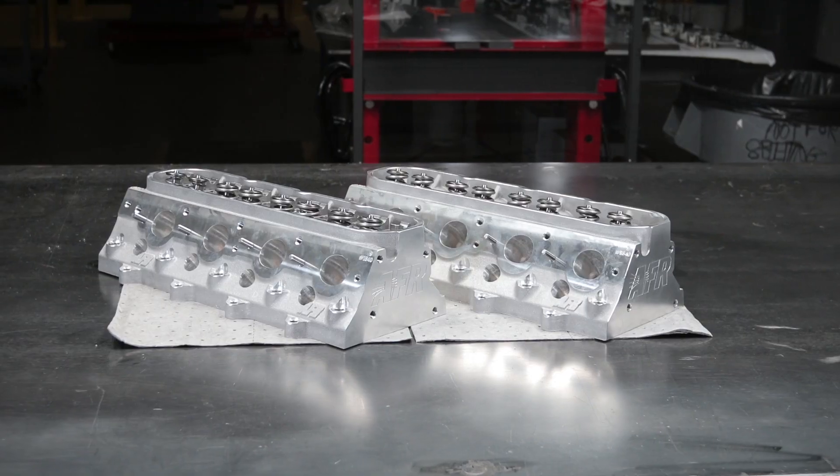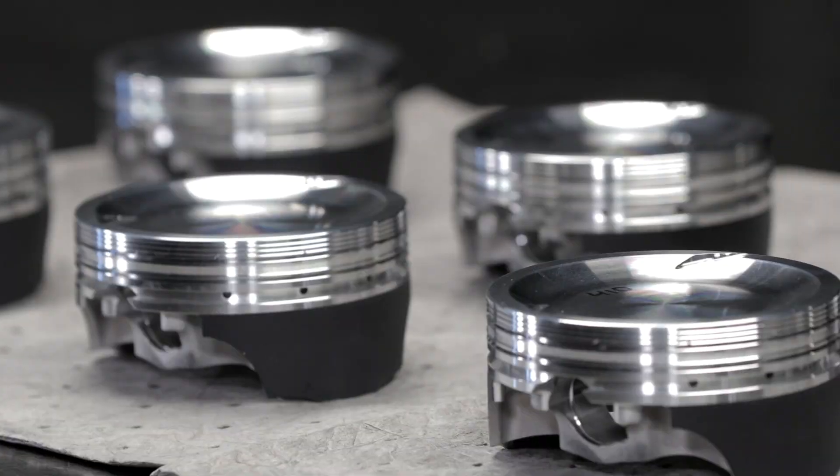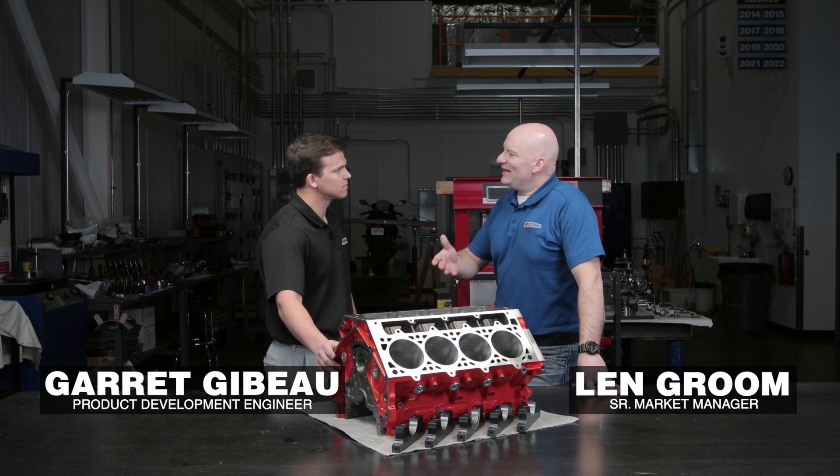Hi, I'm Len Groom, this is Garrett Jibo. We're here to talk about some of the parts Amsoil has selected for this Monster LS build. So what are we looking at today, Garrett?